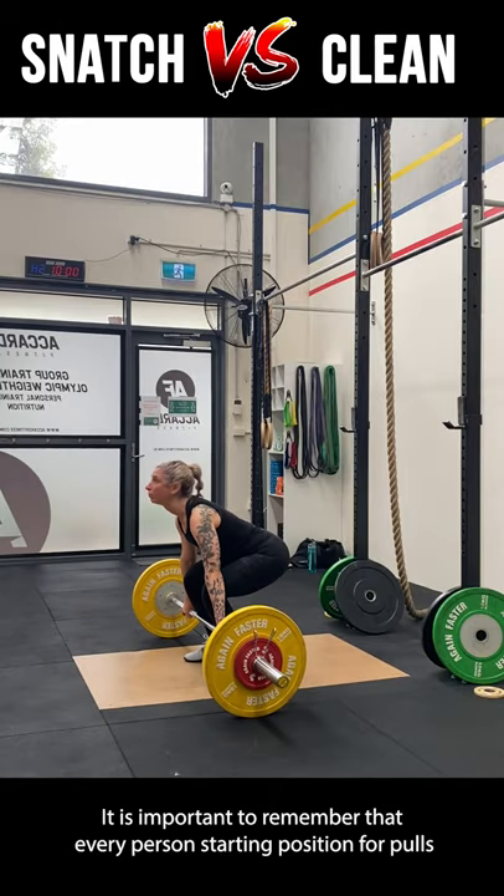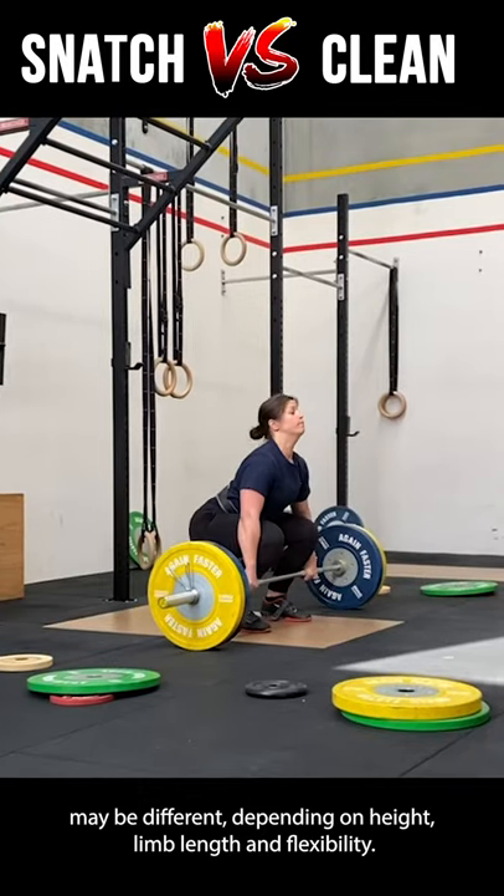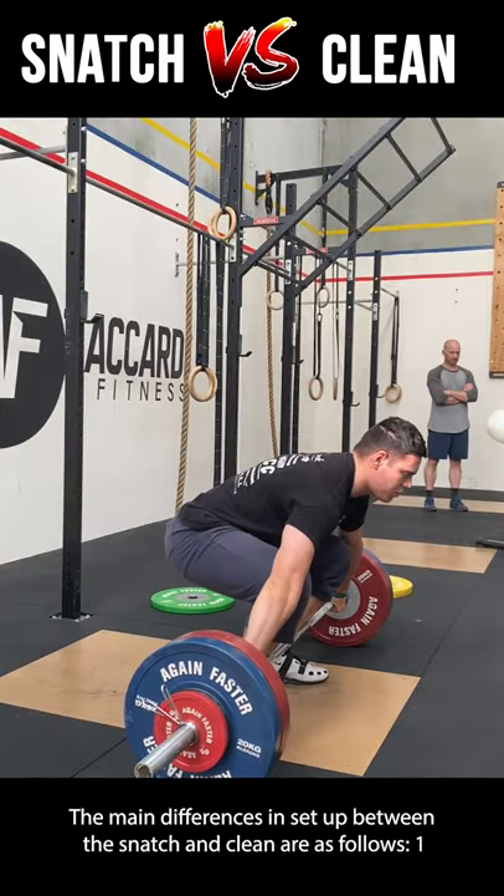It is important to remember that every person's starting position for pulls may be different depending on height, limb length, and flexibility. The main differences in setup between the snatch and clean are as follows.